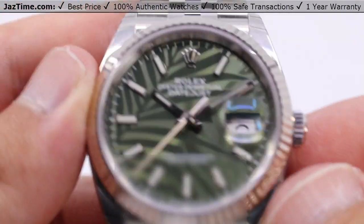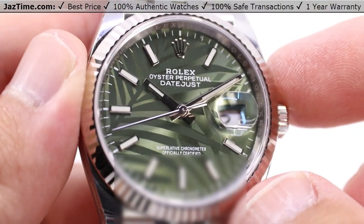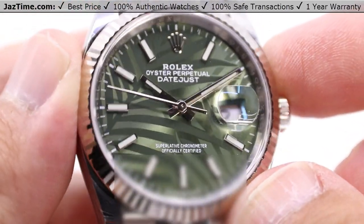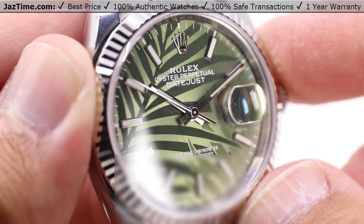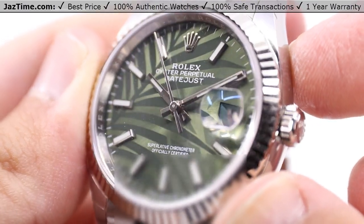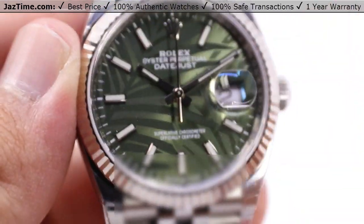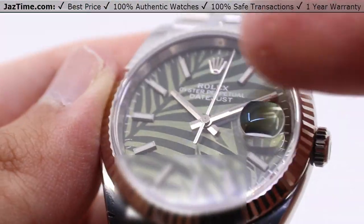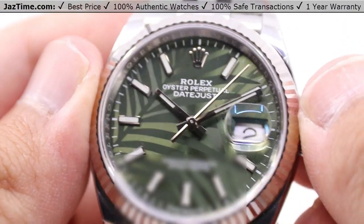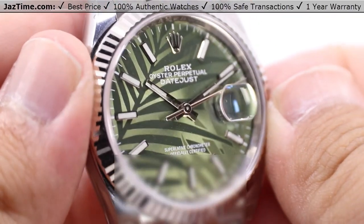Now looking in closer at this dial — this is what makes this one special. The 126234, this one with what they call an olive green palm motif. If you take a look at the details of this dial, that's where the appreciation really starts to ramp up, because you do have the olive green sunburst finish in the back, but in the foreground you actually have that almost matte finish for those palm leaves. Certainly it's almost as if Rolex is branching out — no pun intended — with these sorts of designs for 2021.